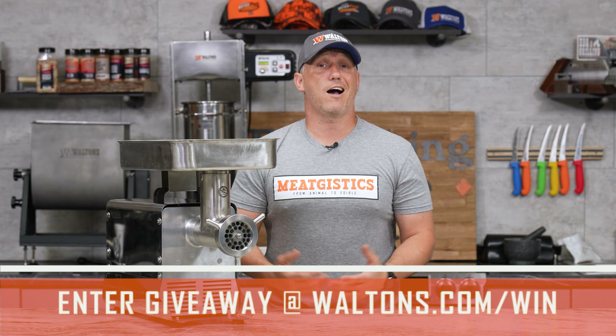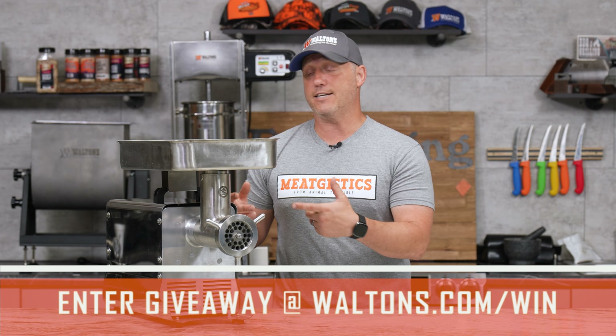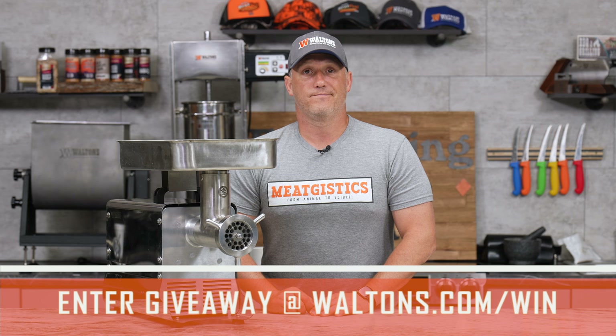Go on over to waltons.com/win for the month of July to enter for your chance to win. All of the sales for July are while supplies last, so get them while they're still available.